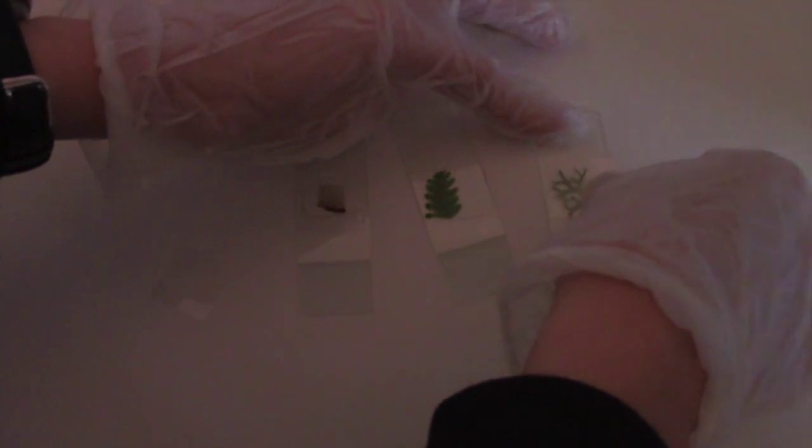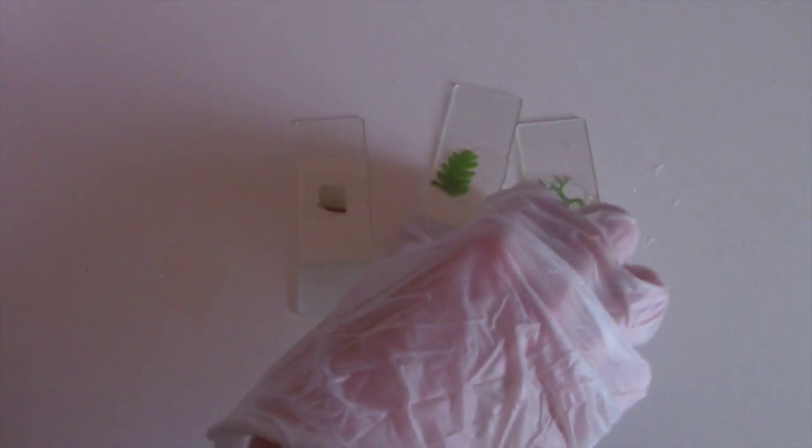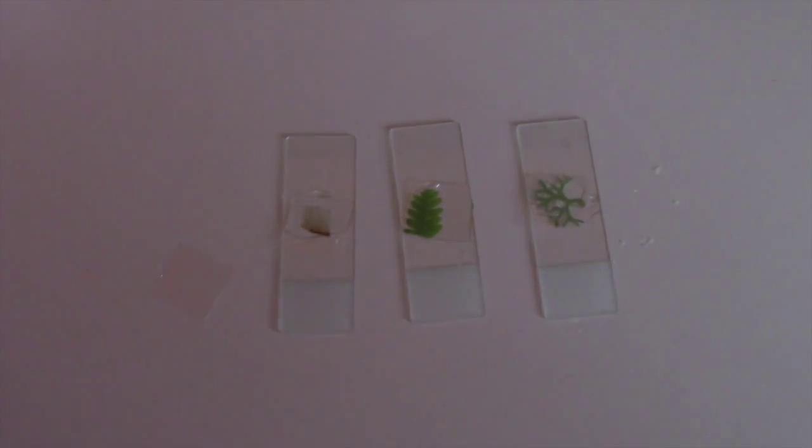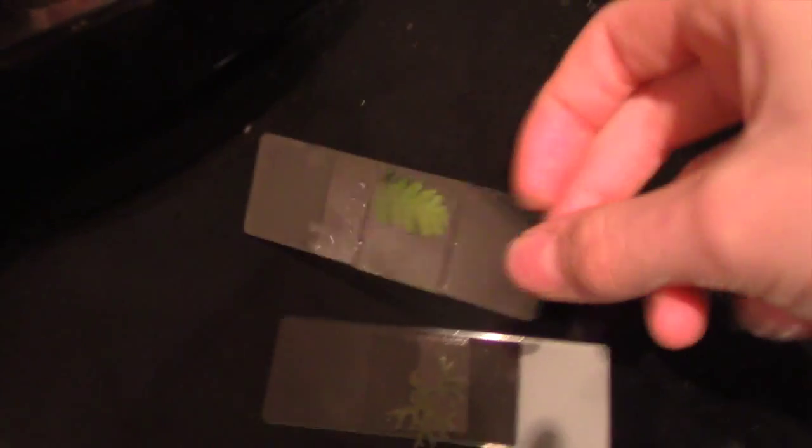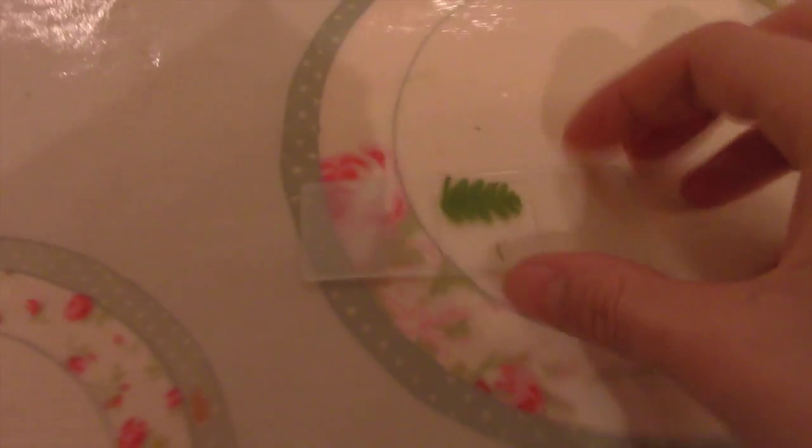Now we're placing the cover slips very gently over the top. Remember to put the glue back in its case. I've put the slides on the Aga — or the cooker — to dry. We've got the fern and the algae slides drying there now.